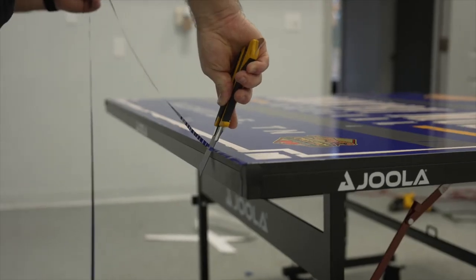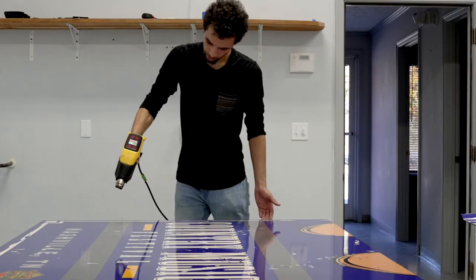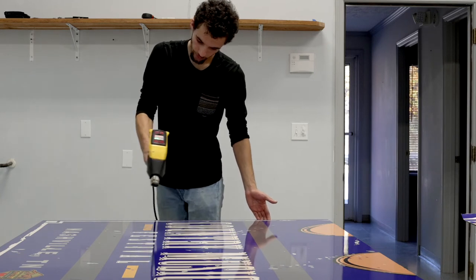Now that your graphic has been applied, trim off the excess material. The graphic has been printed with an edge bleed to ensure full graphic coverage around the edges.